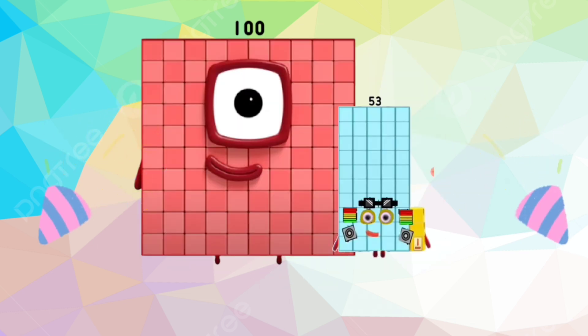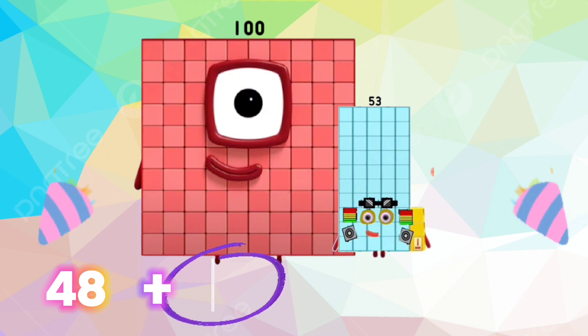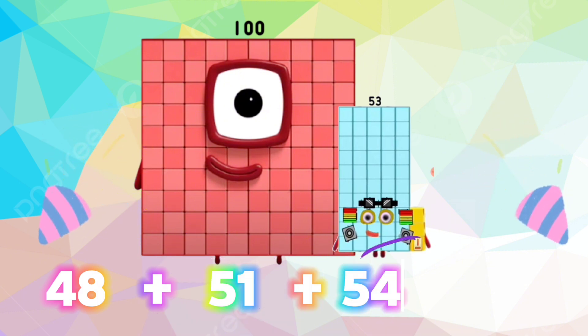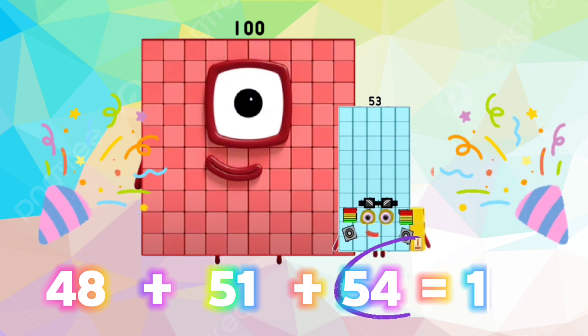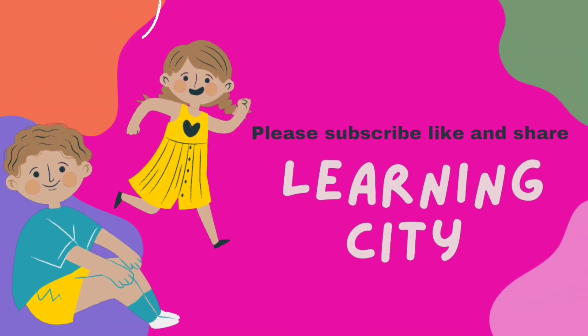48 plus 51 plus 54 is equals to 153. If you like my video, please don't forget to subscribe my channel, like and share my video. Bye.